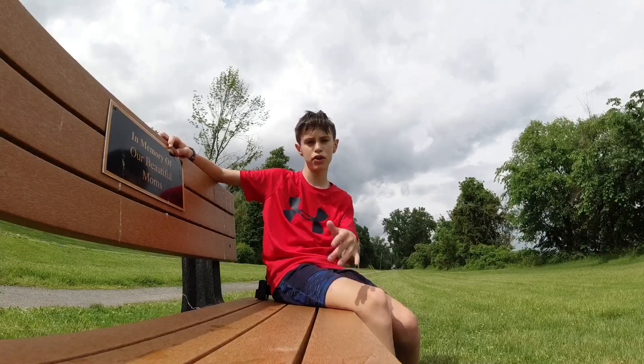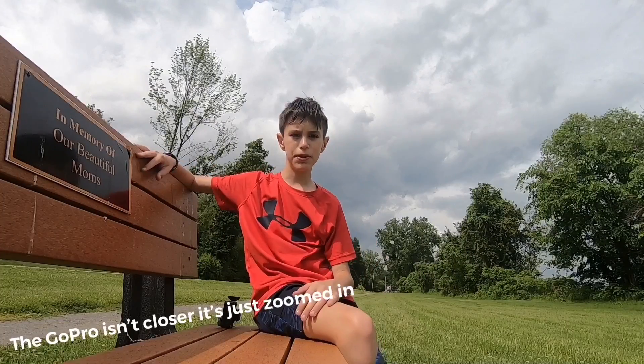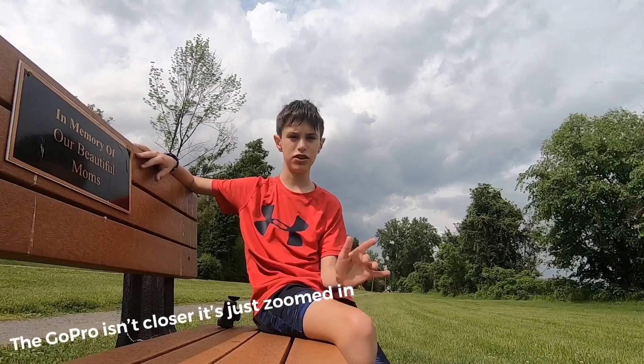Hey, this is Spencer coming at you from across the bench. This is using the GoPro Hero 7 Black.